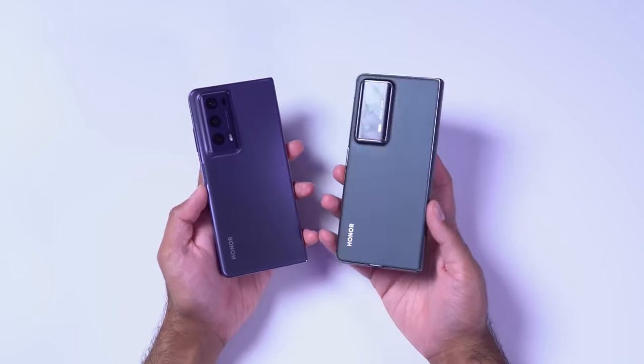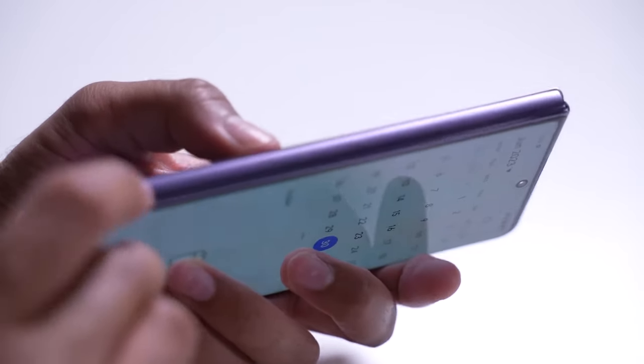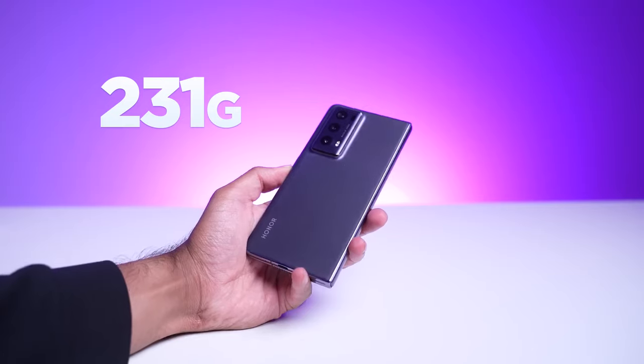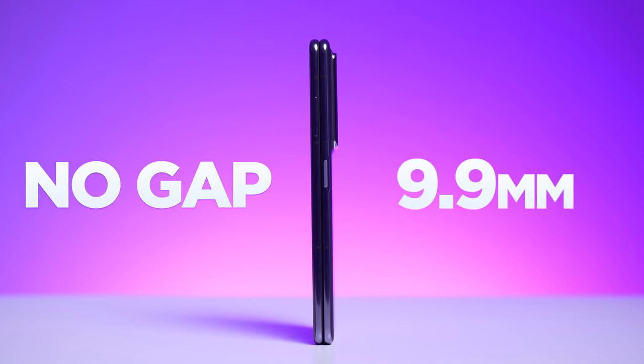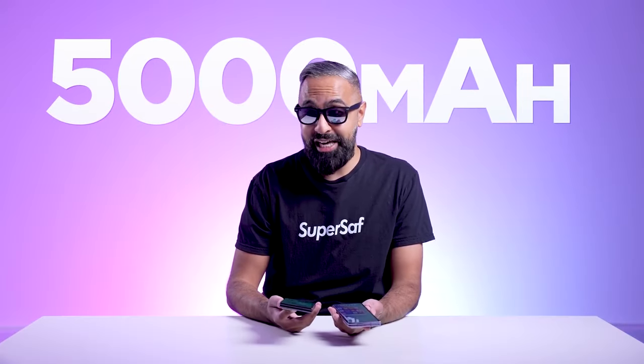Here it is — I've got two color versions, a purple and a black, but there are others available. The first thing you notice is just how thin and light this device is. It weighs just 231 grams, lighter than some standard flagship devices. When folded there is no gap, and it's just around 9.9 millimeters thin. Despite this, Honor managed to fit in a 5,000 milliampere battery, larger than most foldables out there which are a lot thicker.